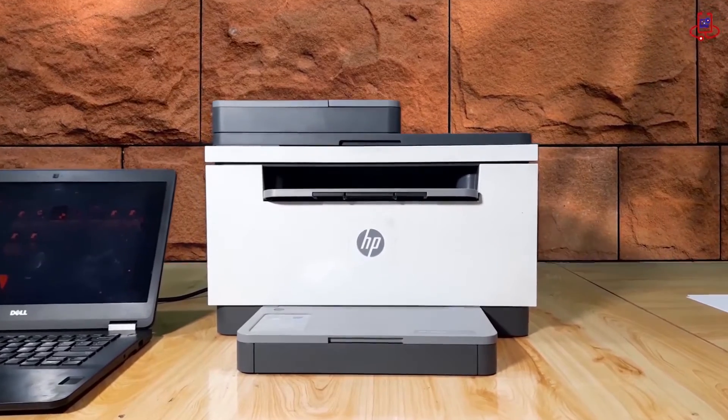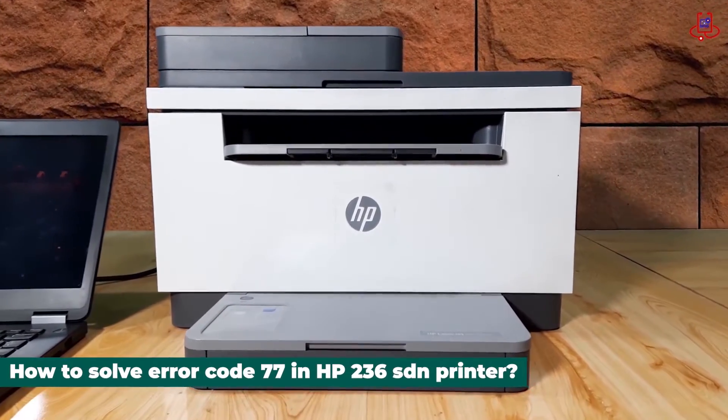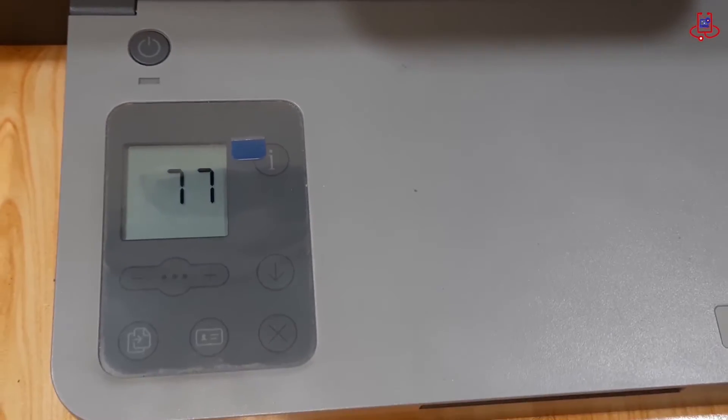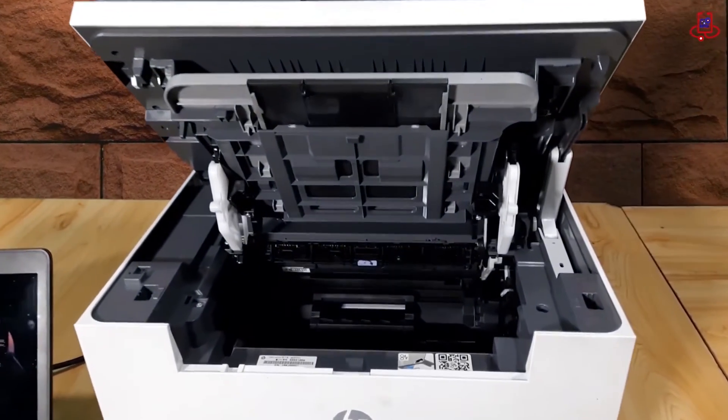Hello everyone, is your HP LaserJet MFP M236SDN printer displaying error code 77 and you're not sure what to do? In this video we provide you with a simple and effective solution to fix this error.